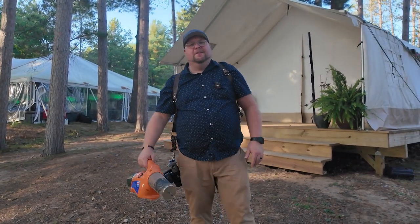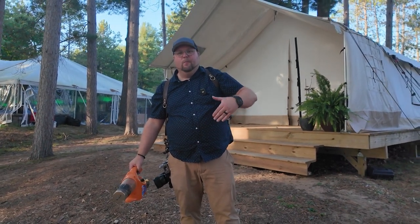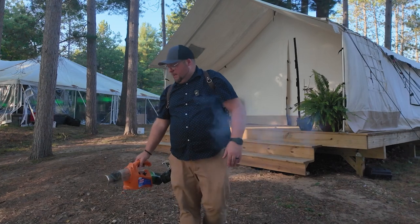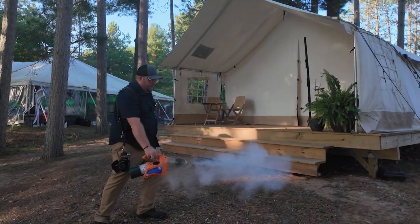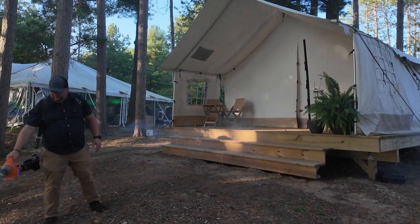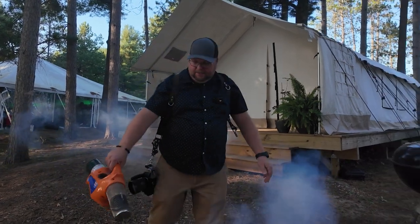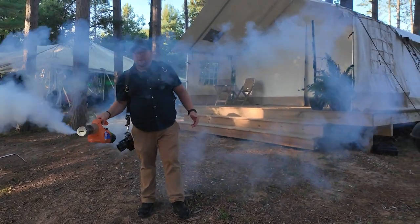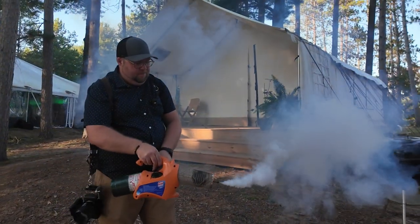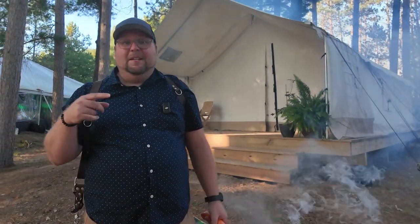Let it get warm for a second and this thing is going to be a beast. I'll show you some behind the scenes on what it looks like to actually use it here at this shoot. Your assistant can just kind of stay in the background hitting them with the fog — it's basically a giant vape. So I'm going to show you this thing in action with Brad and Brittany and show you how it works.